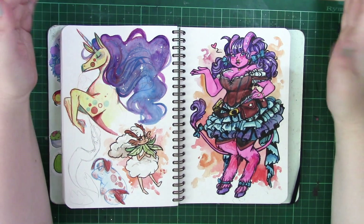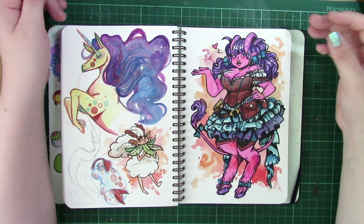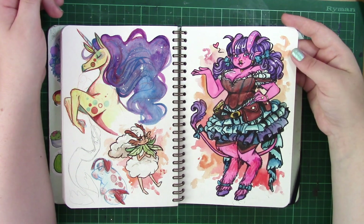I really like this piece on the right. This is an NPC in my game called Southern Belle, and she's a tiefling that runs a bar. I really love her so much.